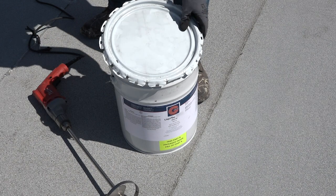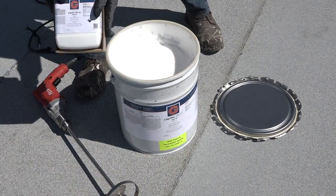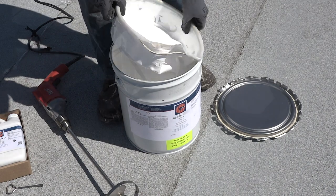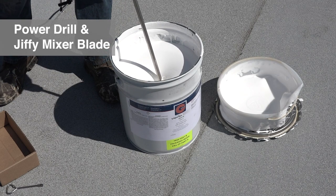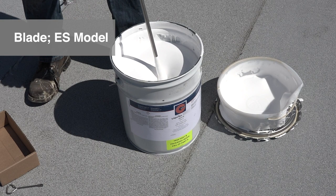Mixing procedure. Open the lid on the Liquitec Part A metal container and carefully remove the plastic insert inside that holds the Part B component jug. Mix Part A liquid for one minute using an electric heavy-duty power drill and Jiffy mixer blade, ES model, made for 2 to 5 gallon bucket mixing.